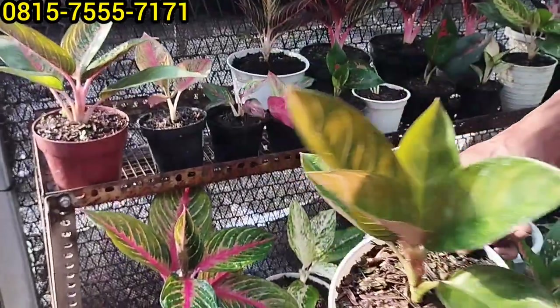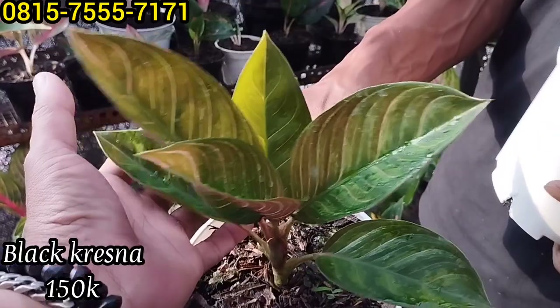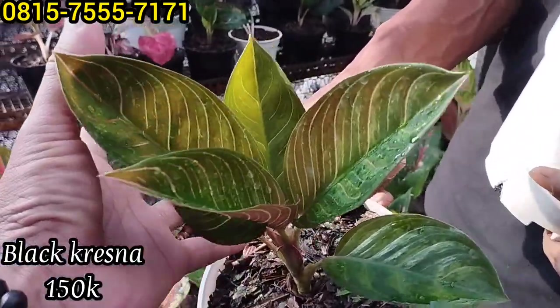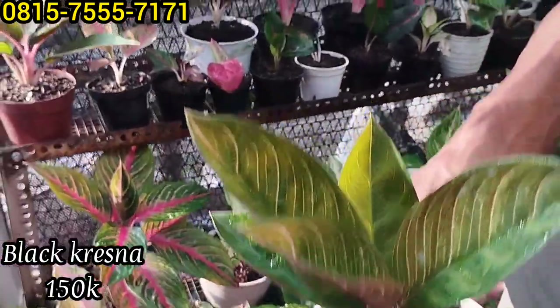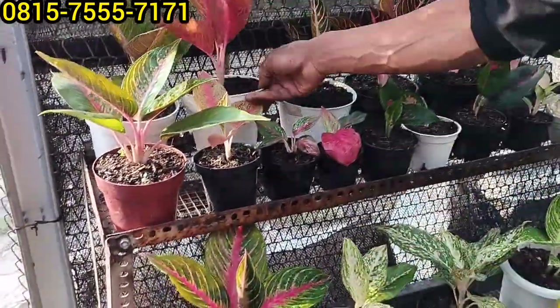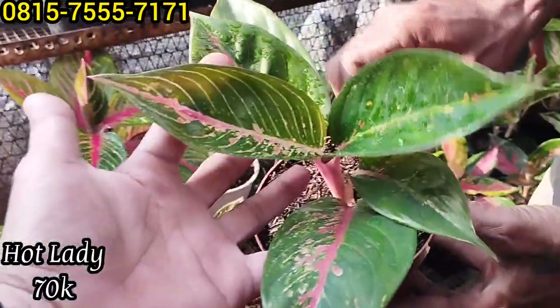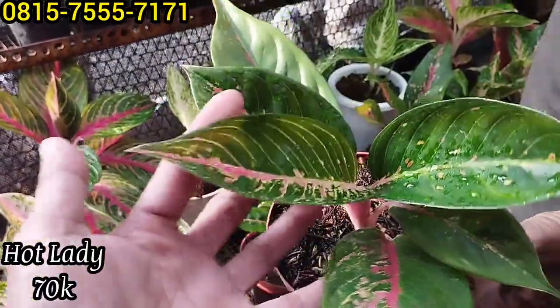Kemudian ada Krishna Black. Ada Krishna Black, berapa harganya? Ini Rp150 ribu. Kemudian ada hot lady ini, Rp70 ribu saja. Selanjutnya ada hot lady, Rp70 ribu.